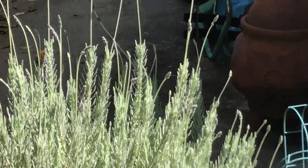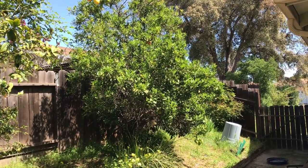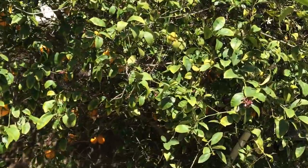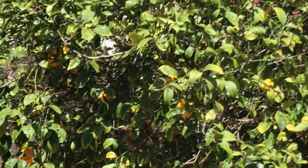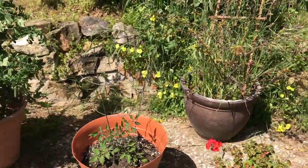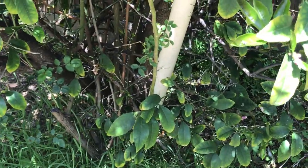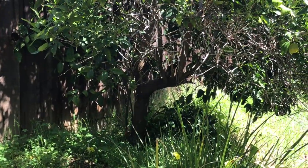Over here is an orange tree and they just finished up for this season — they've done really good. Then we have the lemon tree, and as you can see there are a few lemons still left but they're almost done. One thing to note about the orange and lemon tree is that my grandfather, when he planted them, used these white plastic pipes so the water goes straight into the root system. I think that's why they've done so well.